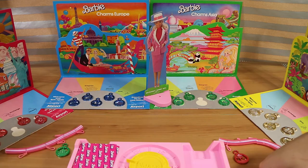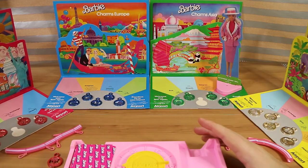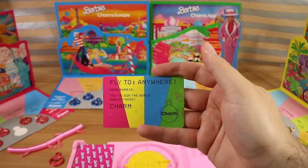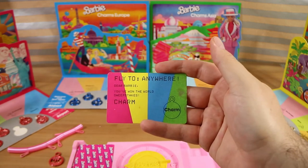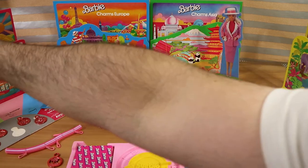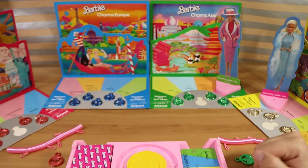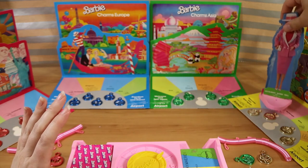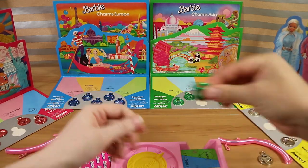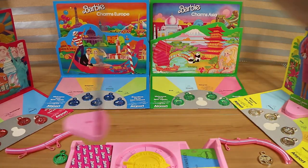We spin to see who goes first. Nathan gets a three so he goes first — you start on the charm space and get a charm based on your color. Nathan is pink for the Americas and takes a palm tree charm. I'm starting in Asia and take the Taj Mahal. On Nathan's first move he spins and lands on exchange, so we swap our charms back. Then on the next spin he lands on telegram: 'fly to anywhere — Barbie, you've won the world sweepstakes charm!' So he can fly to any continent's charm space.